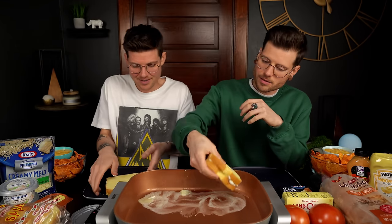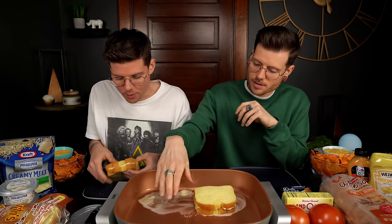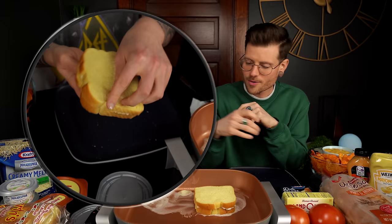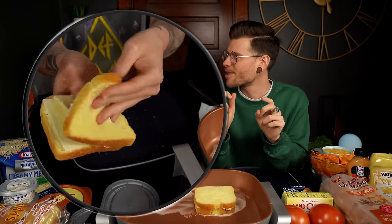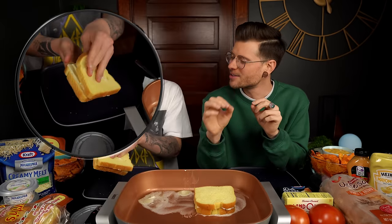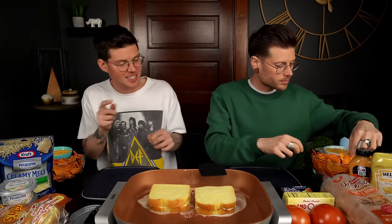We've only got one talking point planned for this video — we probably should have thought of more. But honestly, most people have probably already skipped ahead and are just waiting for the food close-up. We look at our audience retention graphs and we know exactly where people are spending time — they jump right from the beginning to the food shot.